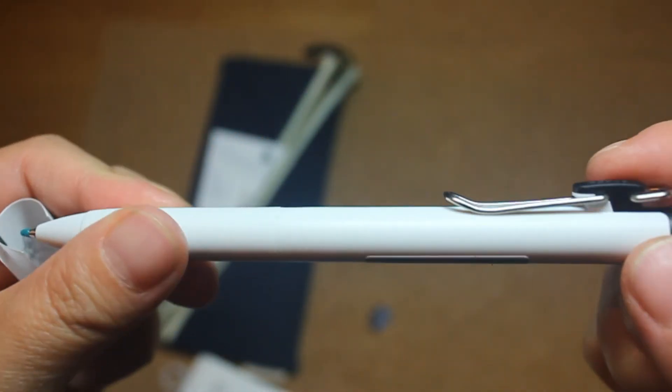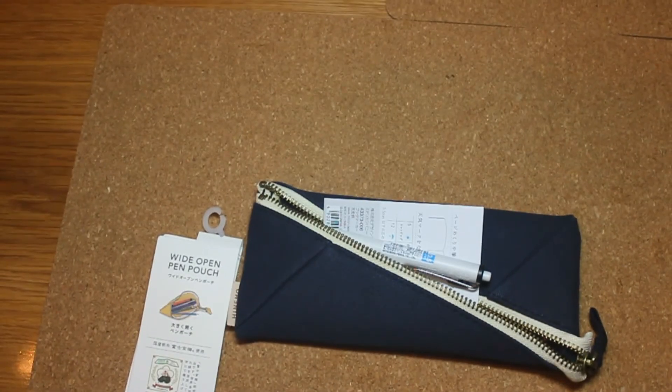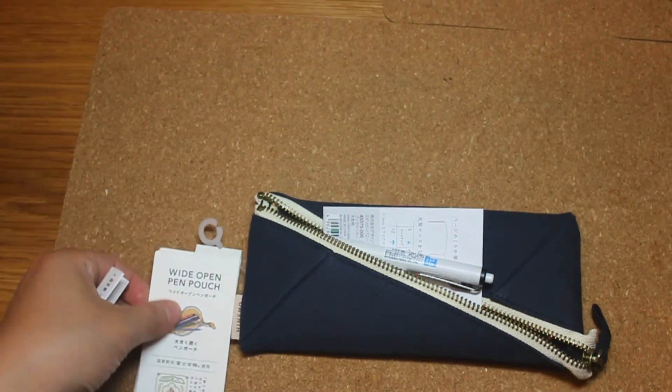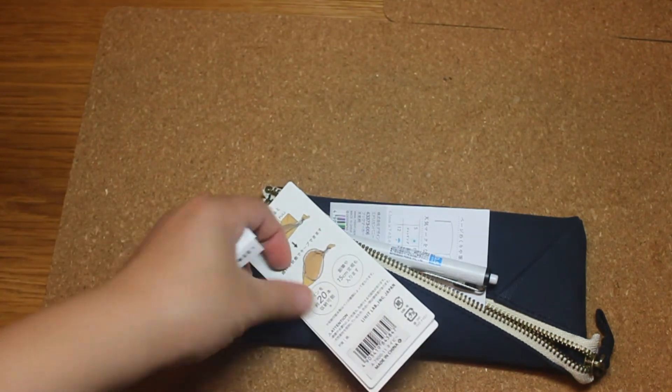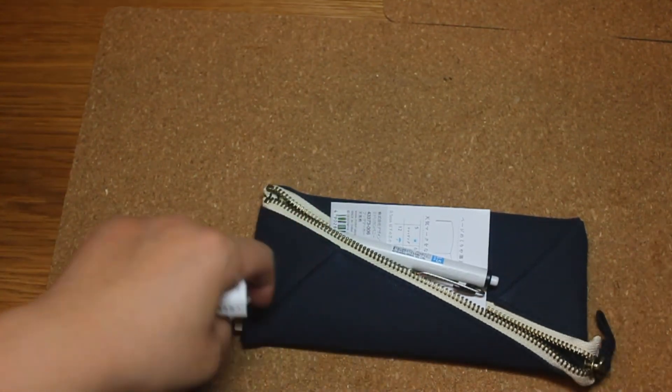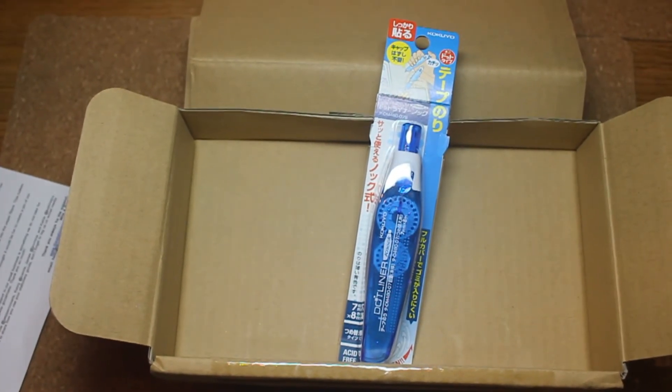Then we've got the pen. It has black ink in it, it's 0.5mm, and it's made in Japan. So all of the items I got today with this box fit into the pen pouch. Here are all the items I got with this box.